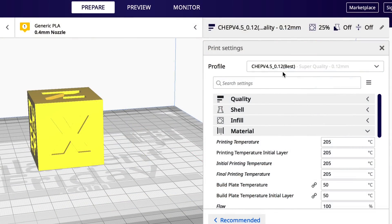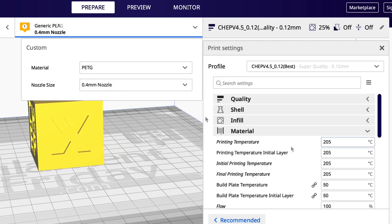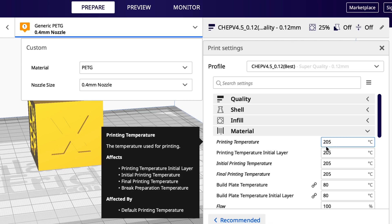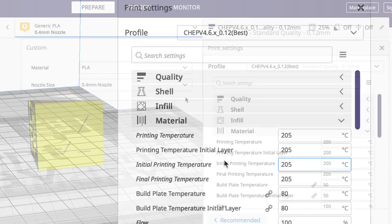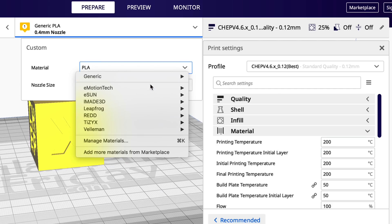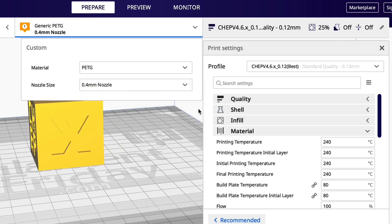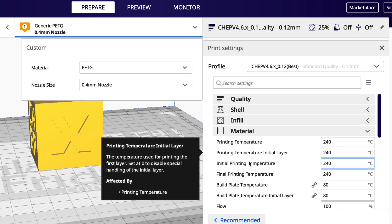With my 4.5 best profile selected, the temperature is 205°C. If I come up here and select a different material such as PETG, the temperature doesn't change — the color of the block changes to show it's a different material but the temperature stays the same. That's the part that's broken. In 4.6, I'll go from PLA which is showing 200°C and select PETG — it changes color and also changes temperature to 240°C. The bed also changes to 80 degrees. So that's fixed.